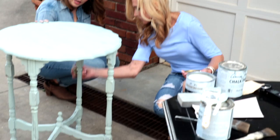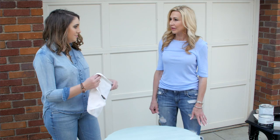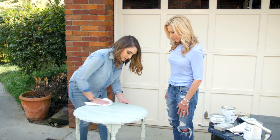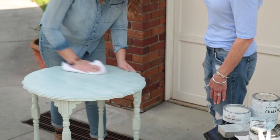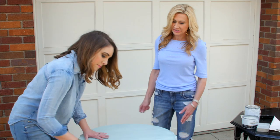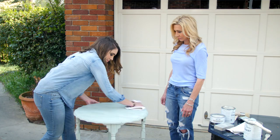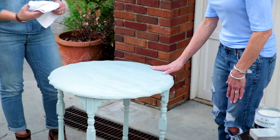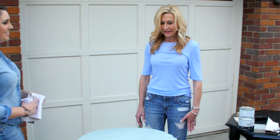The last step is to take a lint-free cloth and buff the top of the table to rub the wax in, remove any excess wax, and help seal it down into the chalk paint. For occasional tables or side tables the furniture wax is great, but if it's a high-traffic area — like kitchen cabinets — seal it with a polyacrylic or polyurethane instead. Buffing just massages everything in and gives it a slightly more shiny, clean finish compared to the chalky look of the plain paint.